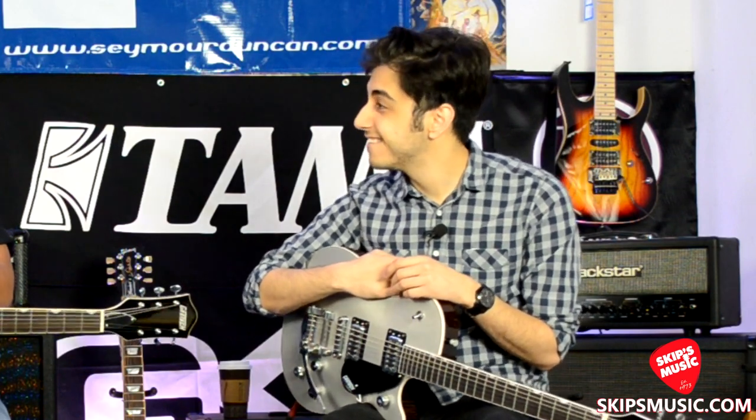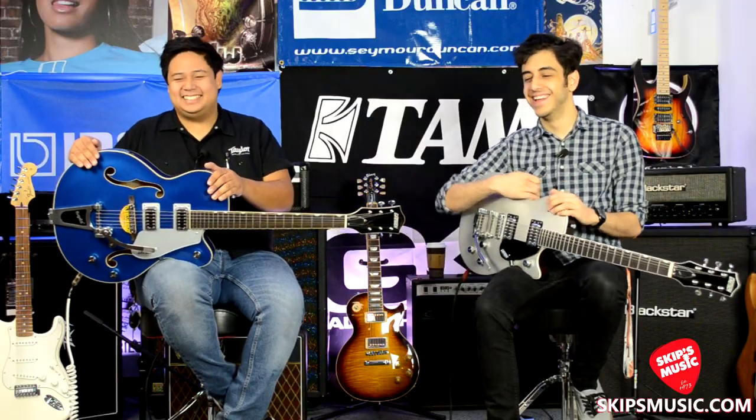Who plays Gretsches? Notable players include Chet Atkins — he's passed — Brian Setzer, Patrick Stump who has a signature model, and Eddie Cochran, another Gretsch player who passed too young. Tons and tons of players have played Gretsch.